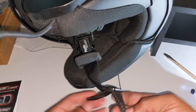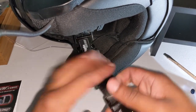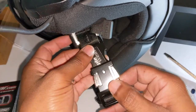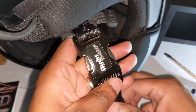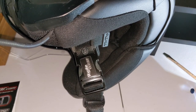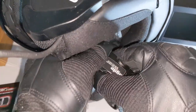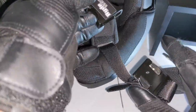All right, there we go. Okay, so that's on there now. Boom. All right, let's get this tested with gloves on. It works well with gloves.